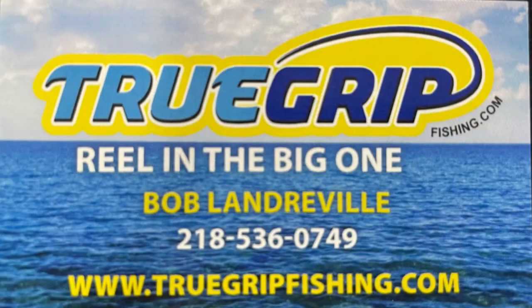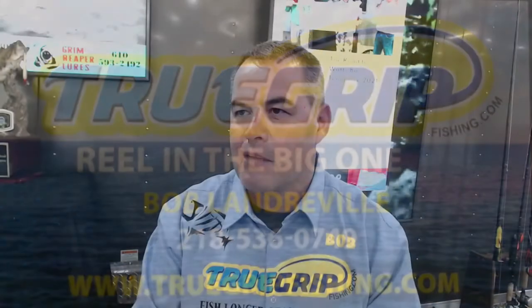I'm impressed. Again folks, it's True Grip — you don't want to miss this one. It's Bob Landerville at 536-0749. You can get them at TrueGripFishing.com, or go on the website and look at True Grip LLC. You can order online, you can call to order direct.